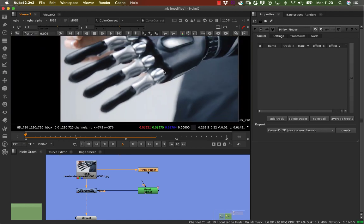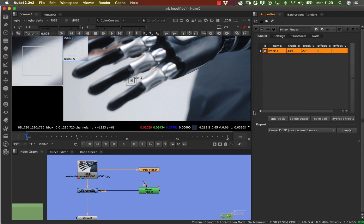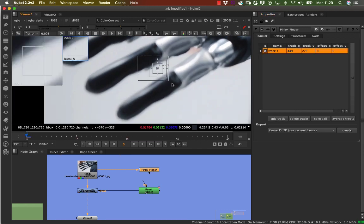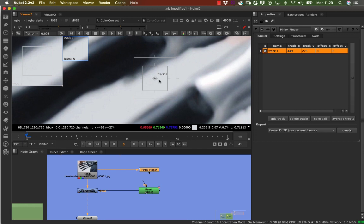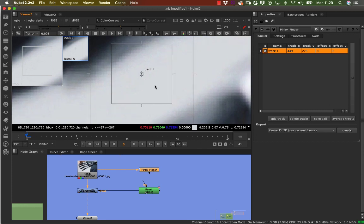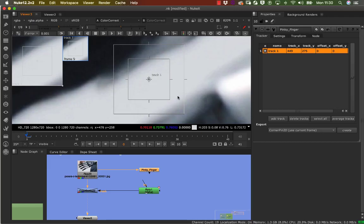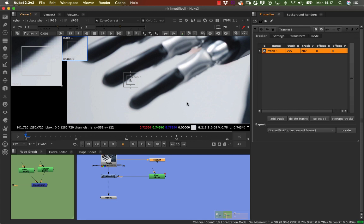Just to recap: you've got your main tracking anchor — this is the single point that collects the position data of the pattern box. Then you've got your pattern box and your search area, which is where it looks for the next frame. The algorithm is quite cleverly written where the tracking point defines these three elements.